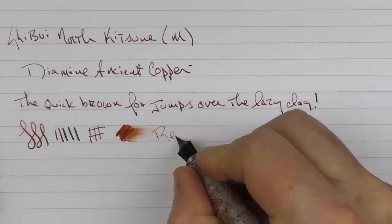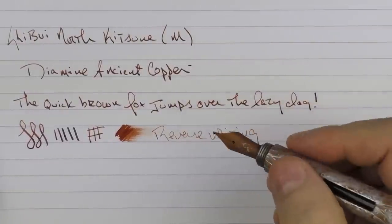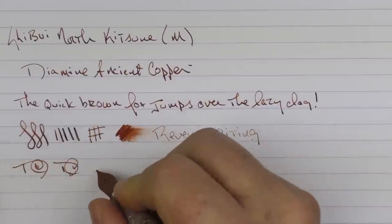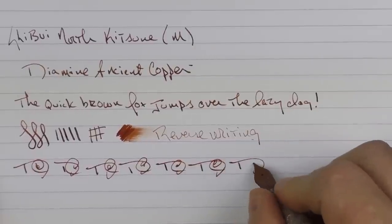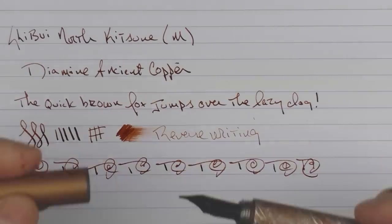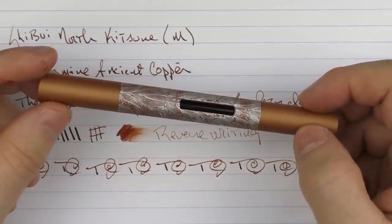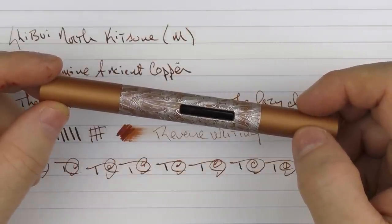In regard to some reverse writing — it is a little bit on the scratchy side, just because it's hitting some of that part of the nib that still has the Cerakote coating. And in regard to some fast writing, the feed keeps up just fine. So there we have this very interesting pen from Shibui North. If you're looking for something a little bit different to add to your collection, I think it's well worth checking out. I'll put a link to the site in the notes below. Until next time, thanks for watching, and I'll talk to you later.